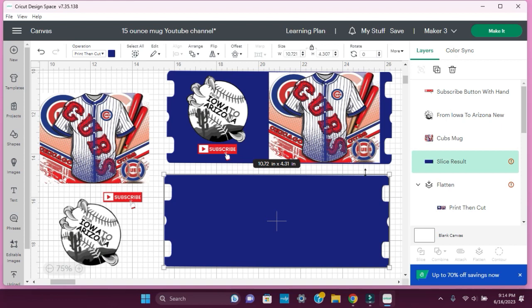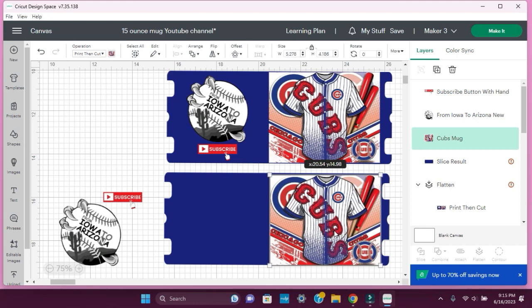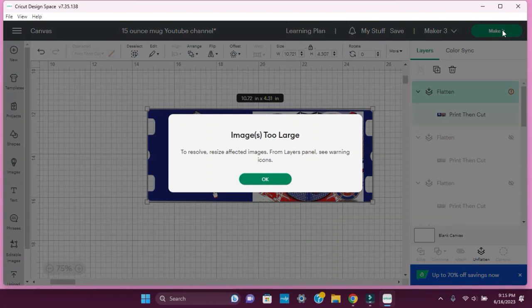So let's say that you have the template — it's normally white — and you want to add your image. I'm going to show you how I did mine. I just grabbed the image, placed it where I wanted it, moved it over, and did the same thing. Once you have it set up the way you want, select it, hit group and flatten, and that's it. Let's go ahead and hit make it.